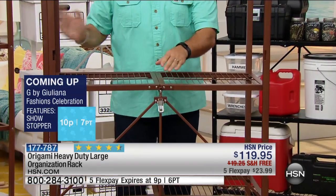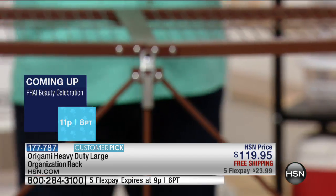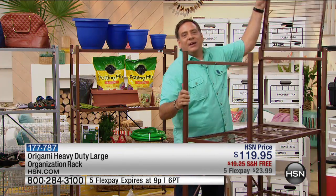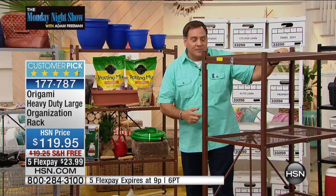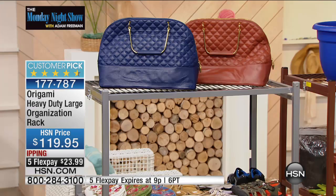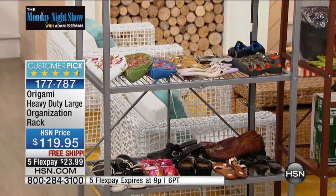Then you flip the top over and there's one more little latch — just let that drop into place. Couldn't be any easier. We're talking shelves that are three feet wide and 18 inches deep. When it was folded up it was only four inches wide — and now it's 12 linear feet of storage. We went from four inches to 12 feet of storage just like that.